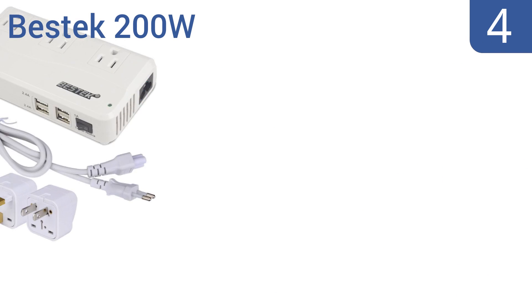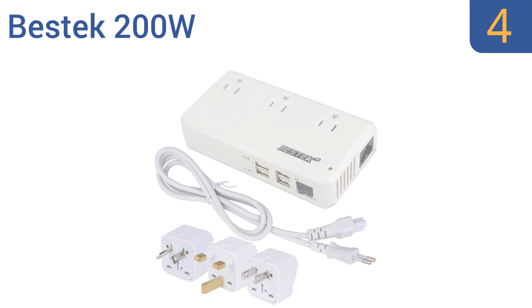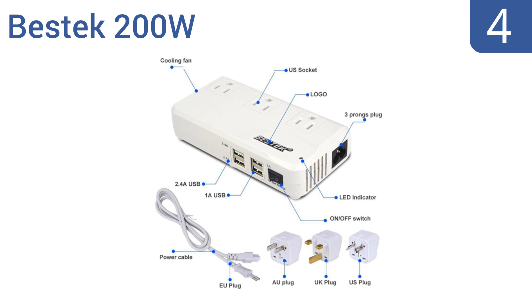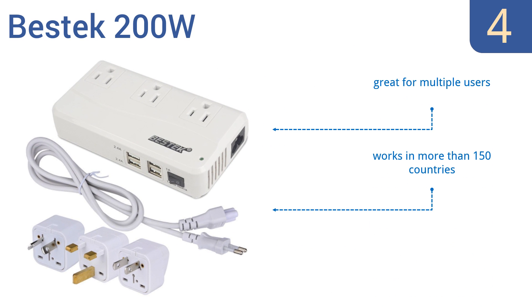Halfway up our list at number 4, less weight means greater convenience for the traveler. The Bestec 200 Watt is very lightweight indeed and includes three replaceable plugs, making it the perfect travel companion. Its dual cooling fans make it a safe companion too. It's great for multiple users and works in more than 150 countries, and it's USB and plug-ready.